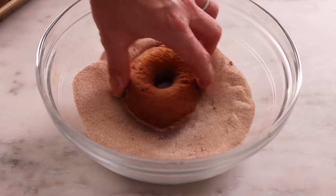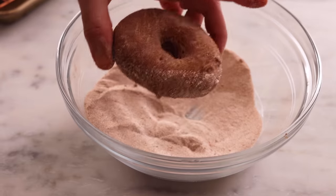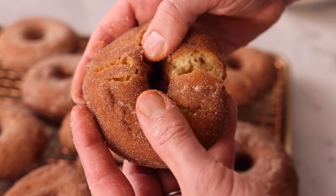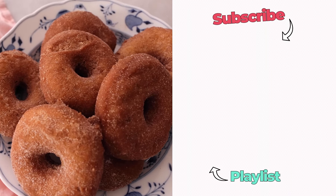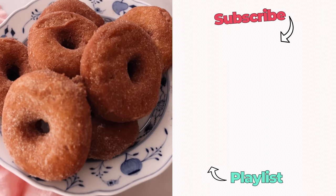If you ask me what is your favorite donut recipe, especially in the fall, it's this one hands down — it's so good. These donuts are good all day, but you know they're best fresh. That's the magic of frying. Straight out of the fryer they're just about perfection. Melt-in-your-mouth amazingness, full of apple flavor, but so crisp, golden, and amazing on the outside. I hope you get a chance to try this recipe, and if you like this video, check out my donut playlist.